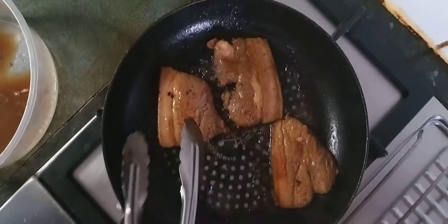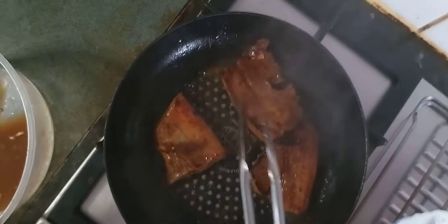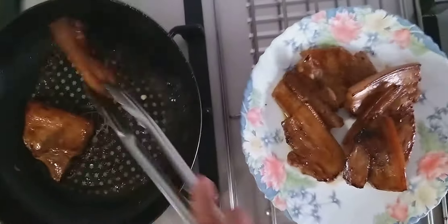After about three minutes, we have to turn it again to the other side. Then we open it again to the other side. So after we pan grill the remaining pork belly, we're going to put in the garlic.